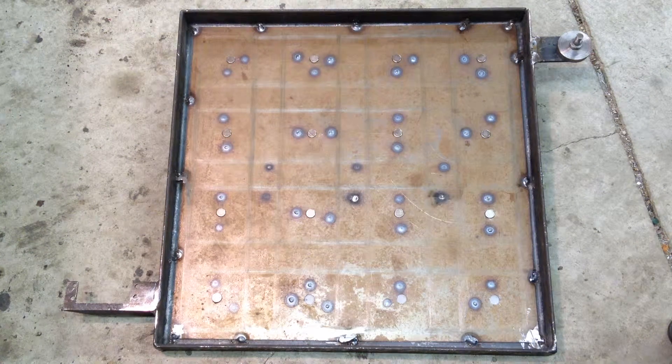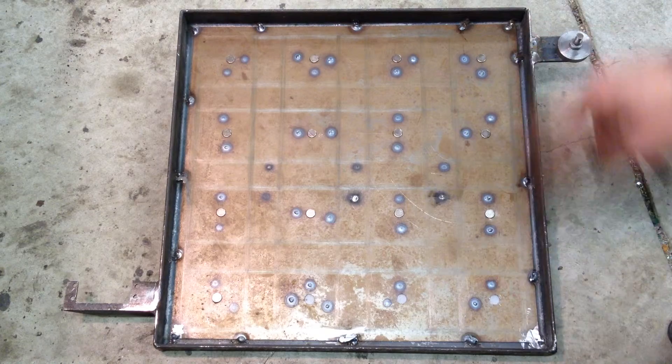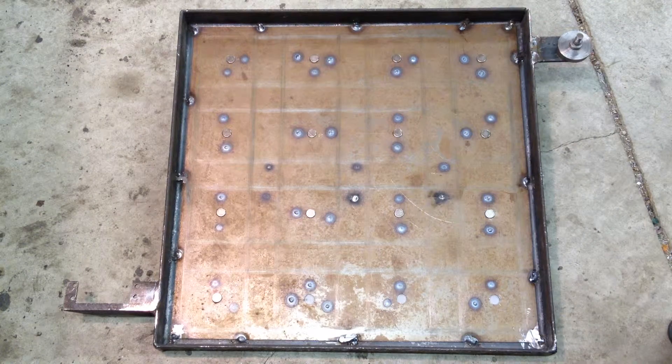I'm on the final steps of the geared puzzle, and I want to show the frame and some of the changes I've made. I've cut the frame down a few millimeters, made it a little tighter so that all the blocks fit together. I'll address the gear issue later, but I think I've resolved that as well.